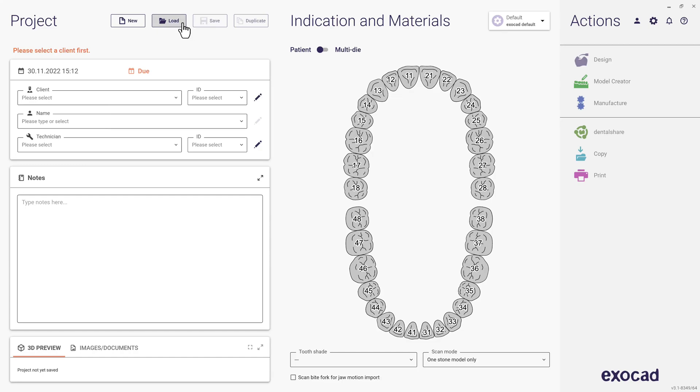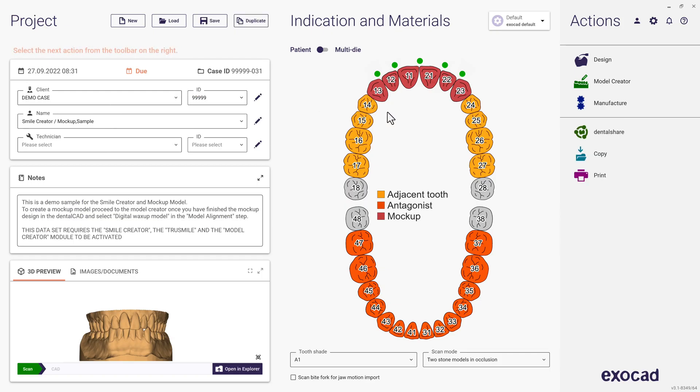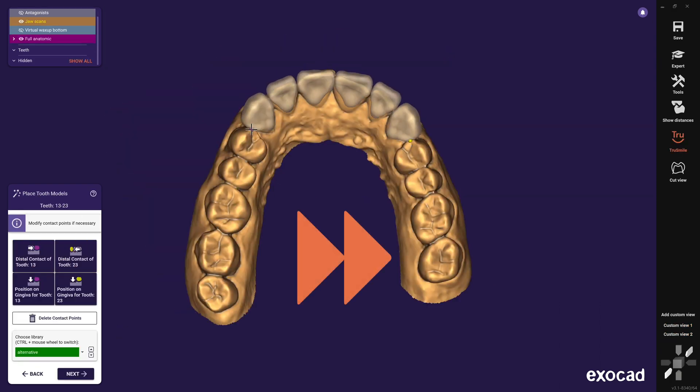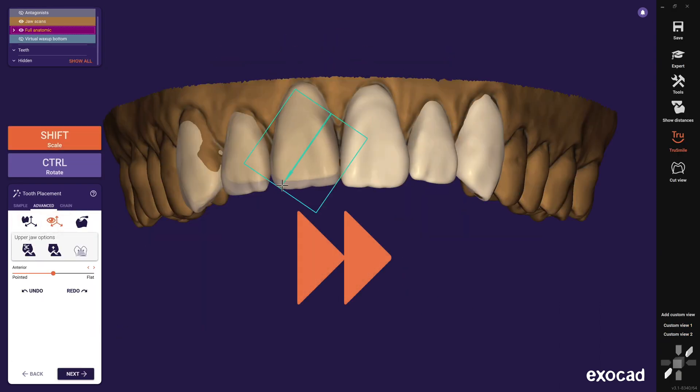Any type of restoration can be used to merge design and model — for example, the mockup and the unprepped model, but also the restoration on a prepped case that I will show you later as well. A click on design starts the mockup workflow from scratch. We already explained the workflow in our previous mockup tutorial step by step in detail, so let's fast forward here until your setup is done.